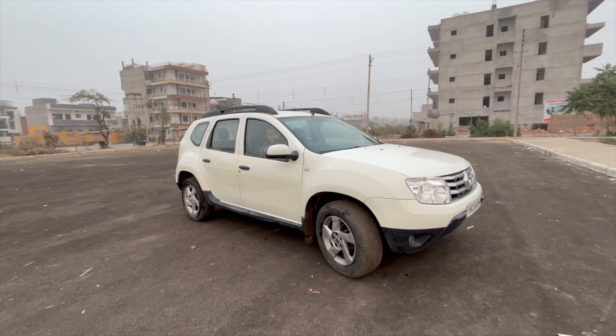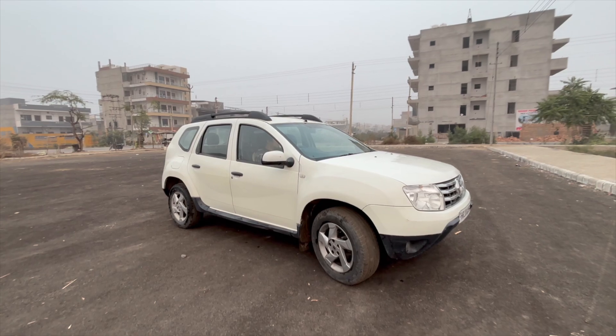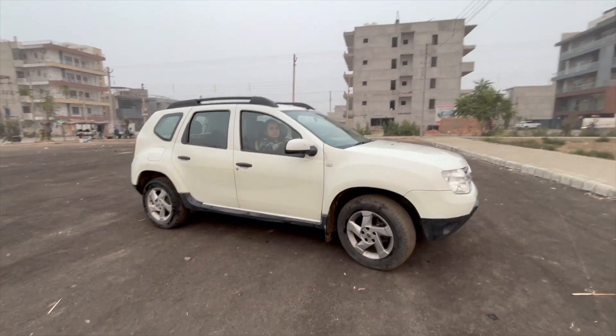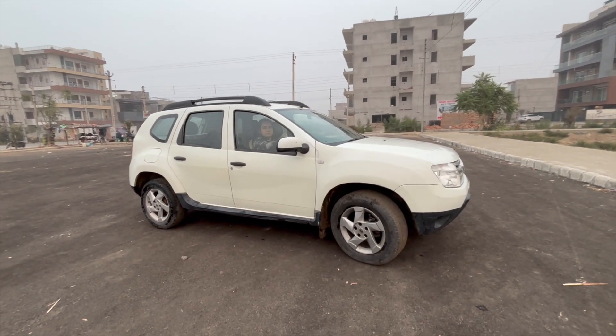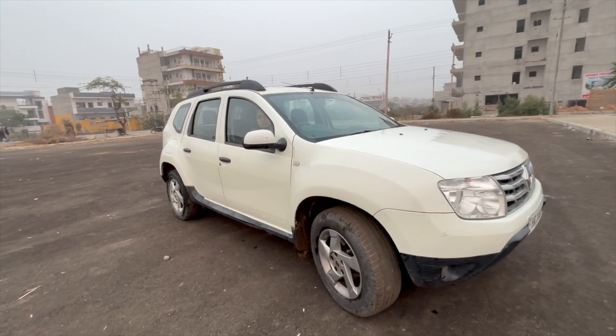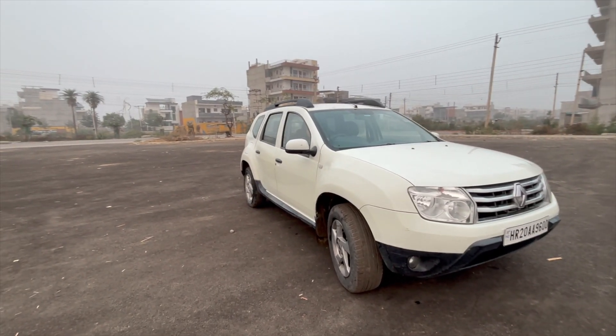This is a mid-size SUV. The length is 4315 mm. And this is the wheelbase of the mid-size SUV.